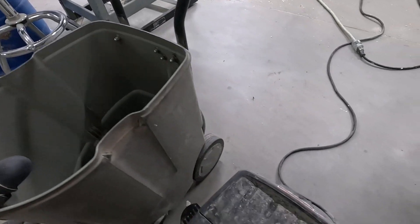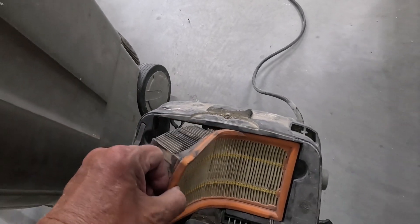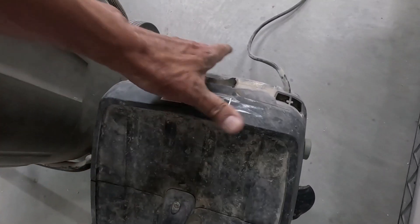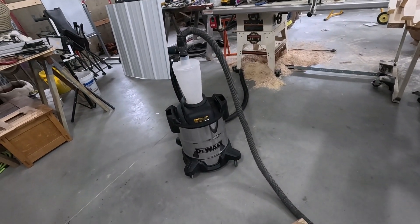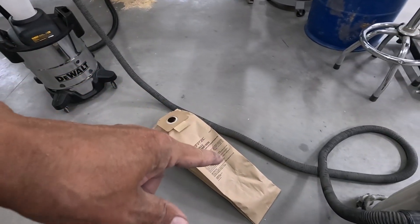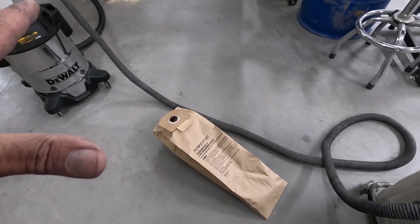Nothing in here. I don't expect there to be anything in this fine filter. No, that's clean — which is a good thing. In normal use, this is going to work out just fine. I'm going to guess that I won't get anything in the bag during normal use.